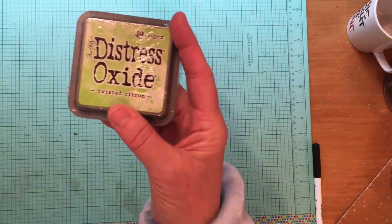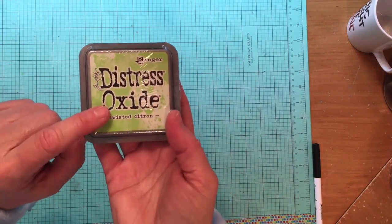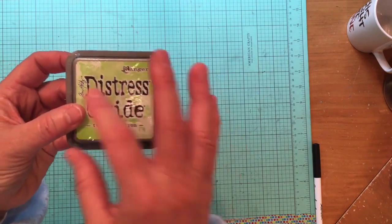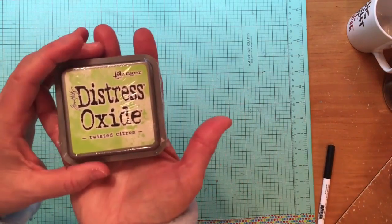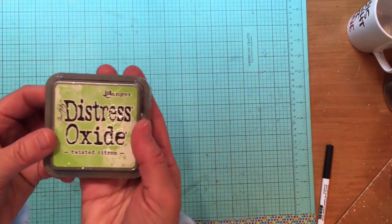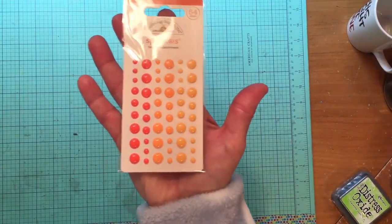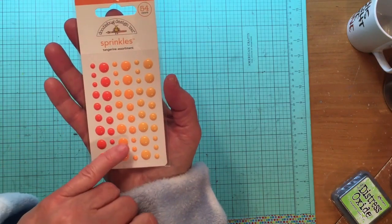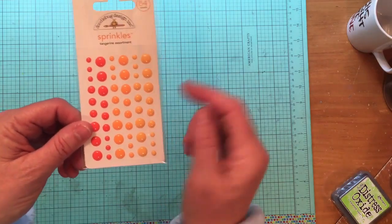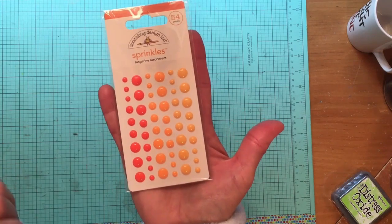I also bought a Distress Oxide ink in Twisted Citron — this is my first distress oxide. I bought it for the color; I don't have this color and I've been running into situations while stamping on cards where I need it. I also got Doodlebug Sprinkles in the Tangerine assortment — these are regular enamel dots. I was out of orange, and there are a couple of shades here ranging from orange to peachy-orange to more of a warm yellow-orange.